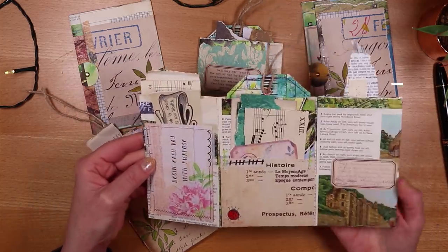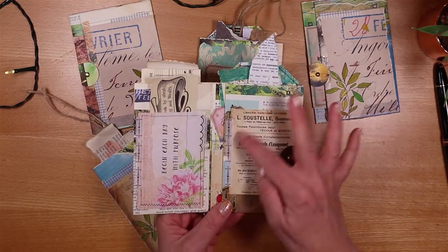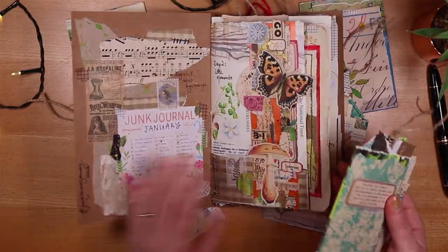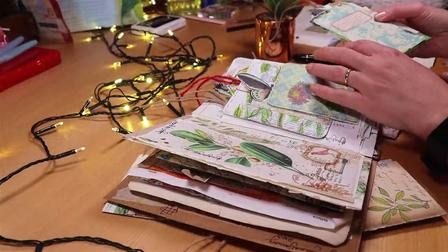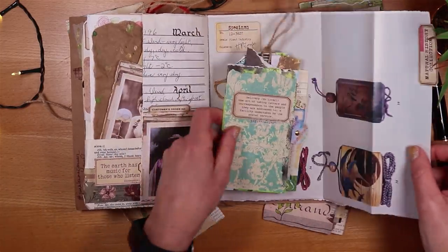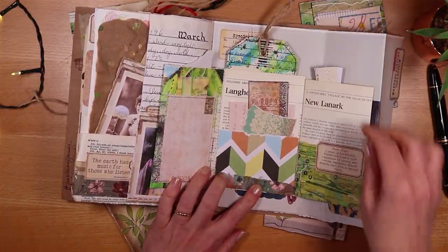I've collaged on them and also added a little pocket here and here, so you can see there are some great little paper goodies in there. I've decorated the fronts of the two side pockets. I would use these in a junk journal — let's take one and find a page. This one has collage on the front with a sort of French vintage antique theme, so I'd find a page where it worked, put it flat, and you can take things out, journal here, or take your tag out.